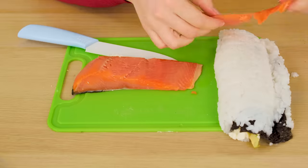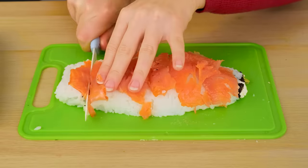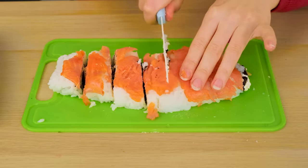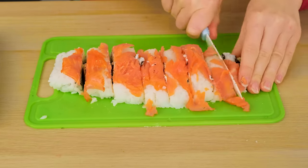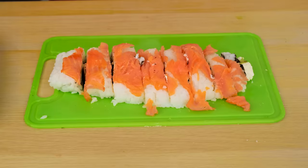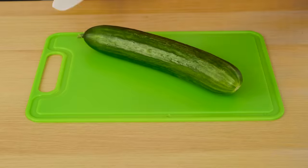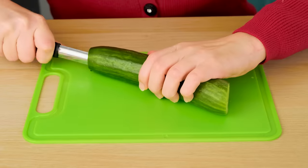Fish, you say? It will be done. I hope it turned out delicious. The chef's sushi looked more attractive. I can't put this in front of my granddaughter, but I have an idea — why not make cucumber sushi? It's both delicious and healthy.